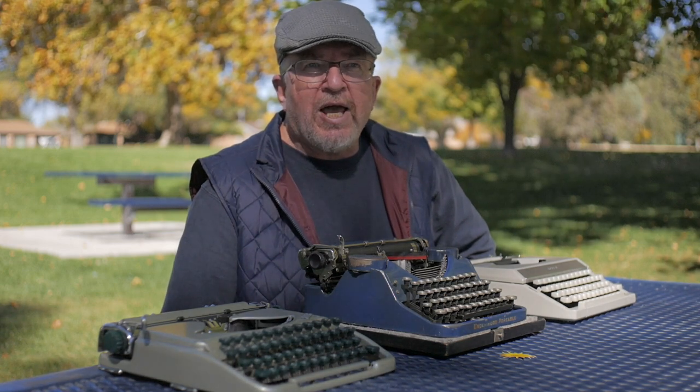Now there's another element to typewriters that I really need to discuss, and I haven't really mentioned it that much on this channel. At one period, I was a more prolific writer than I am now. I would say it was the period around the mid-aughts — 2004 or 2005 — up to maybe 2010, tapering off around 2015.